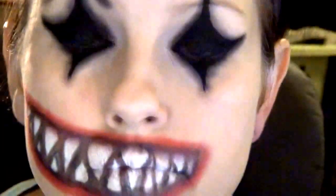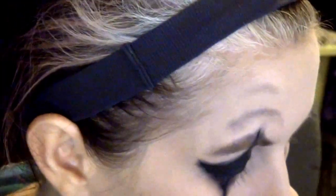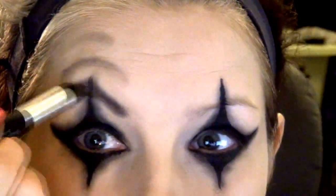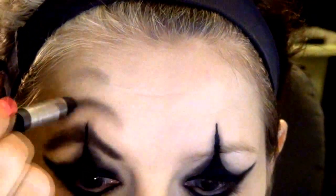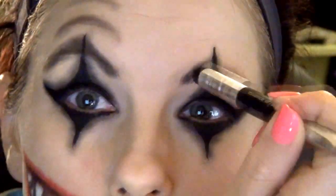I'm going to do the other eye real quick — and there you go, fast, right? With the black eyeshadow I've drawn some crazy eyebrows and kind of some wrinkles above the eyebrows, and I'm just going to darken those up a little bit. Again, I don't really know what I'm doing — I'm just going with it.